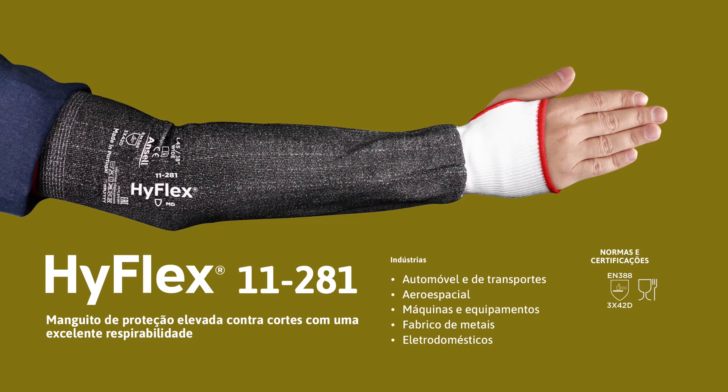Ideal for industries such as automotive and transport, aerospace, machinery and equipment, metal fabrication, and white goods.